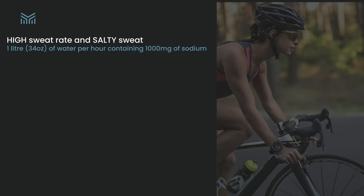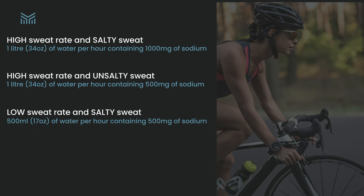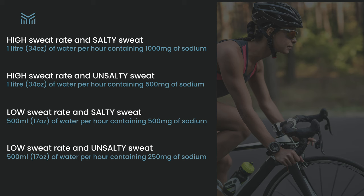A successful hydration plan is rooted in understanding your sweat rate and sodium loss, refined through practice in training and racing. Here are some examples: a high sweat rate with salty sweat — aim for 1 litre or 34 ounces per hour with 1000mg of sodium. High sweat rate, unsalty sweat — 1 litre per hour with 500mg sodium. Low sweat rate, salty sweat — 500ml or 17 ounces per hour with 500mg sodium. Low sweat rate, unsalty sweat — 500ml per hour with just 250mg sodium.